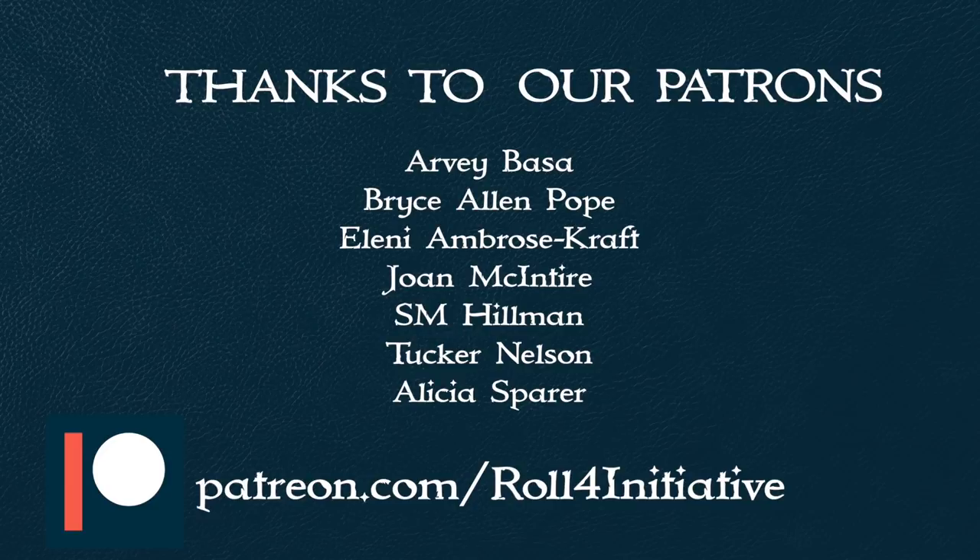A big thanks to our patrons, especially Tucker. If you want to support our channel, you can head over to our Patreon page and check out the perks of being a patron. We put out stuff every Tuesday and Thursday, so make sure you come back and check, like, share, subscribe and all of that kind of fun stuff. Until next time, I'm Dawn and I'm Ryan, and this is Roll for Initiative. Bye!